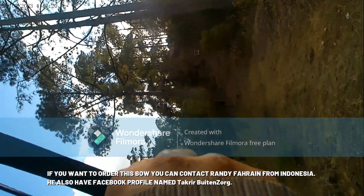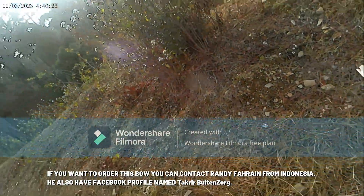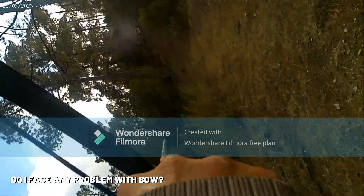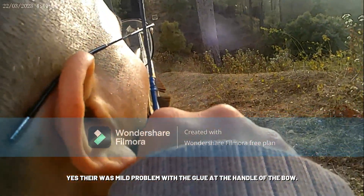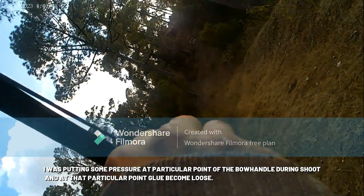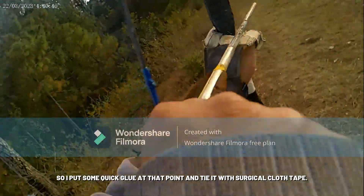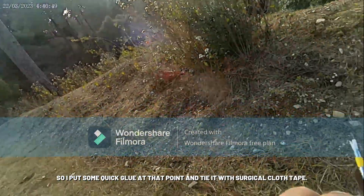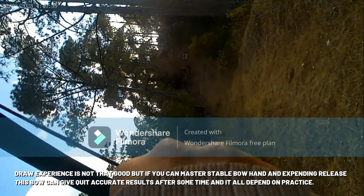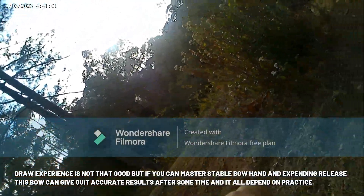If you want to order this bow, you can contact Randy Farin from Indonesia — he also has a profile named Takrir Bhutan Jorg. Did I face any problems with the bow? Yes, there was a mild problem with the glue at the handle — I was putting pressure at a particular point during shooting and the glue became loose, so I put some quick glue at that point and tied it with surgical cloth tape. The draw experience is not that great, but if you can master a stable bow hand and expanding release, this bow can give quite accurate results after some practice.